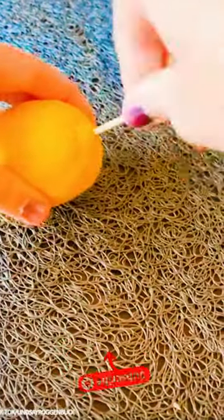Lemon hack. Roll a lemon around on a hard surface and then poke a few holes in one end with a toothpick. You'll get an instant mess-free lemon juice dropper.